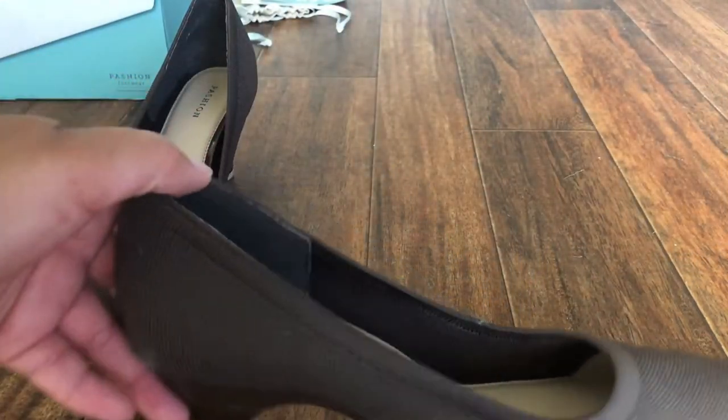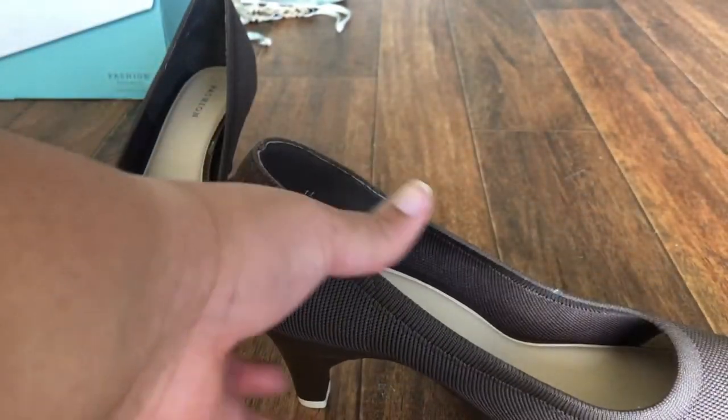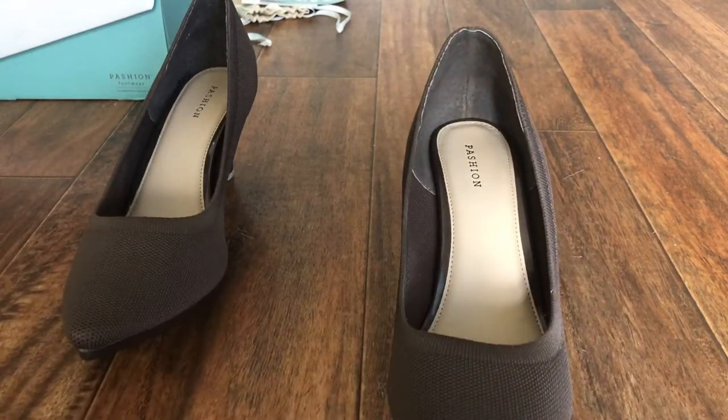I got size 11. I did not see a wide size available, but I did see that half sizes are available in some styles.